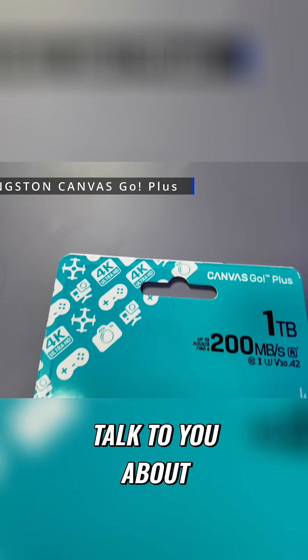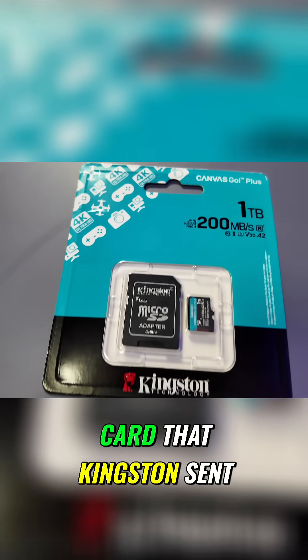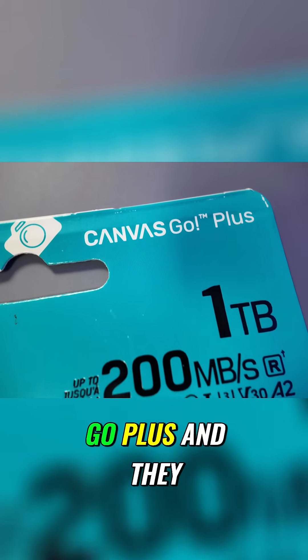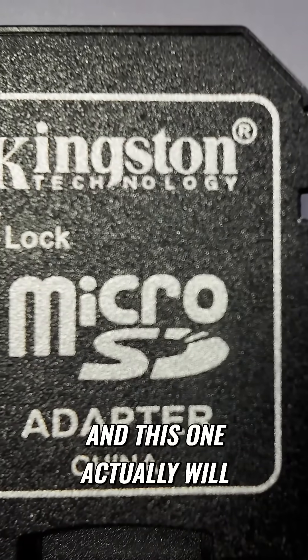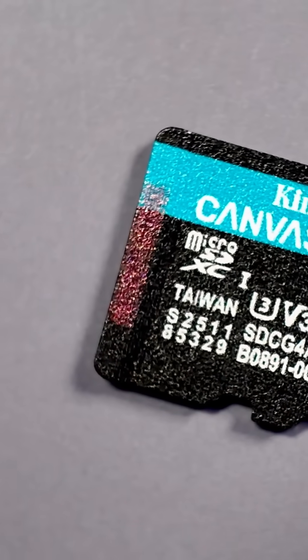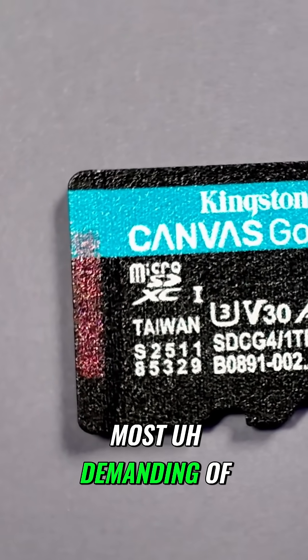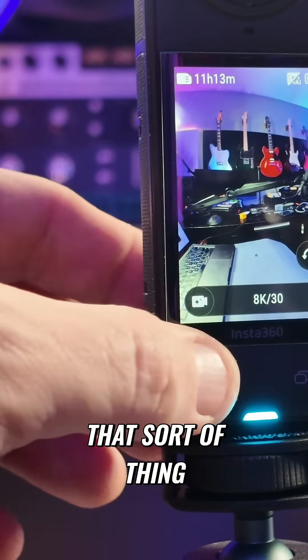Today, I wanted to talk to you about a new micro SD card that Kingston sent over to me to test out. It is the Canvas Go Plus, and they sent me the one terabyte version. It's fast enough to deal with the most demanding cameras or mobile devices, that sort of thing.